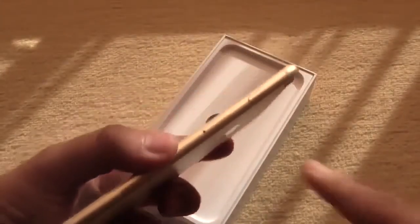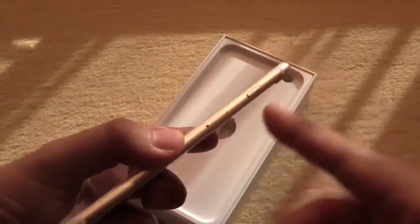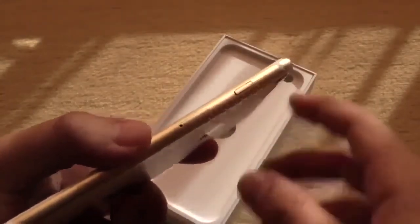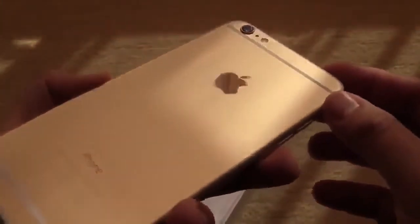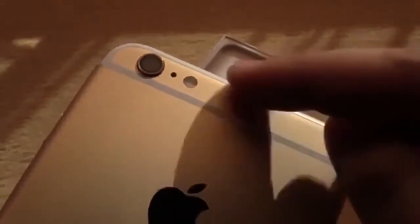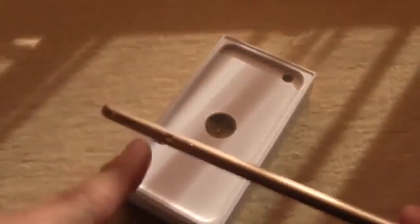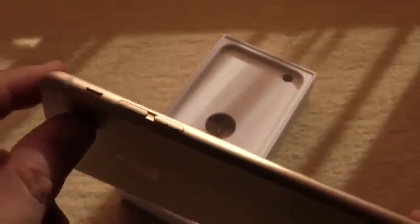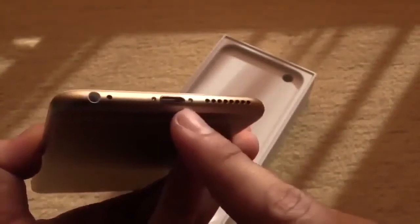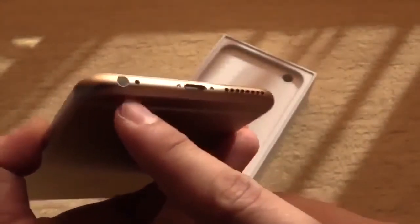Let's go around the device. Over here on the right side you can see we have the nano SIM and the power button — you can also see that this is the gold version. At the back there is an 8 megapixel camera with an LED light. On the left side there is the switch, the volume keys, and down here the lightning port to synchronize and charge it, plus the headphone jack and the speaker.